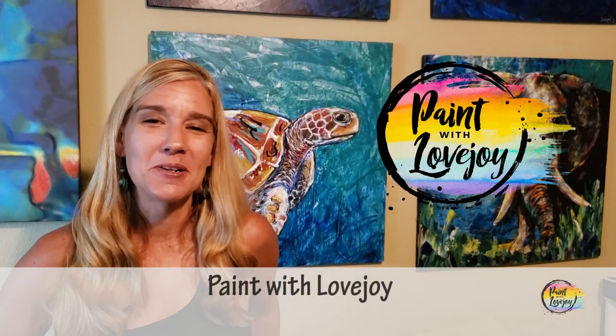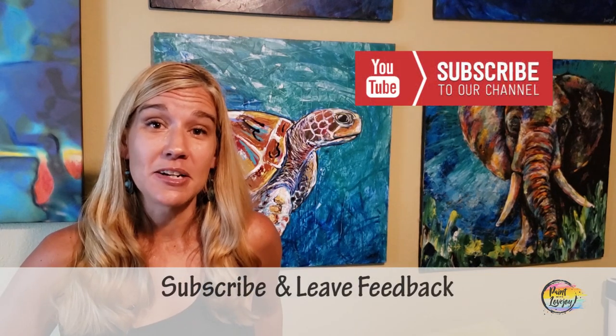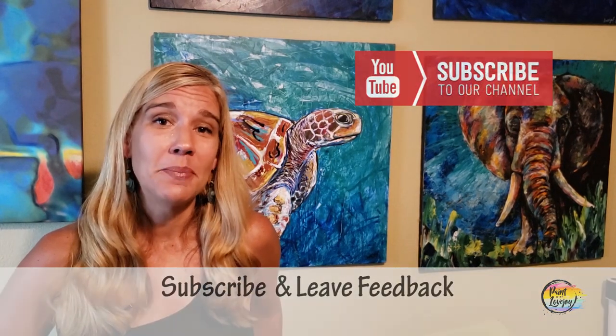Hey guys, how's it going? Welcome back to my studio. This is Paint with Lovejoy — thanks so much for joining me today. If this is your first time here, please hit the subscribe button and check out my other videos on the channel. If this is your third or fourth video, thanks so much for your support. I'm really glad you're getting creative at home.